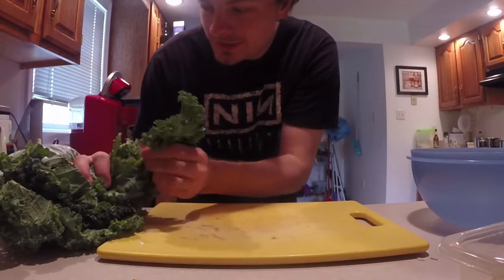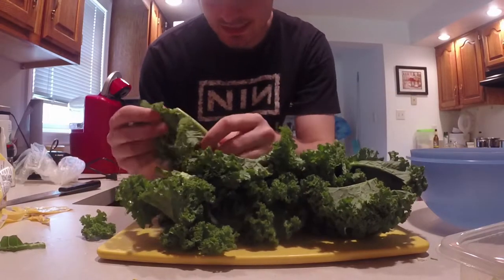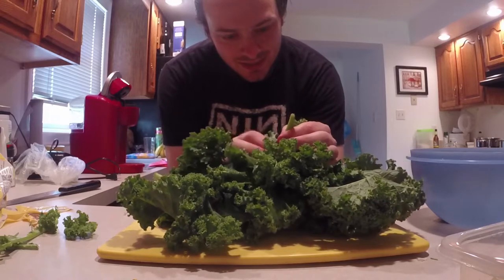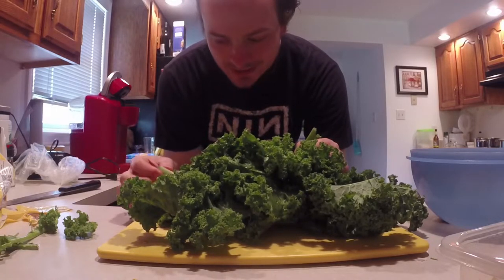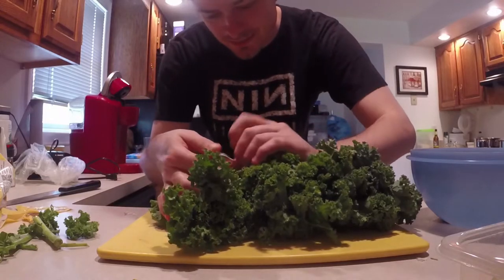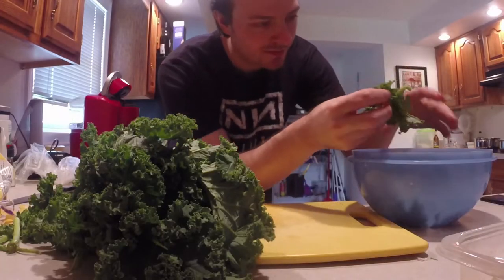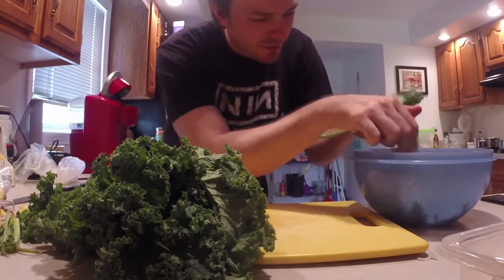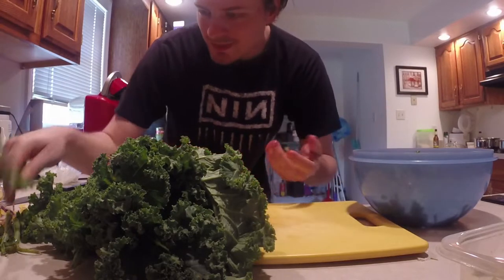Next we have to get all this kale prepped. I need to take the leaves off of the stems. The stems won't be super tough if you cook them for a long time, but they kind of double the cooking time and they're big and fibrous and I don't enjoy eating them. So I'm going to strip all this kale off the stems. Also as you strip them off, you want to rip them up into tinier shreds. You can also cut them with a knife, but if you do it by hand you get more of the leaf shape as they cook.